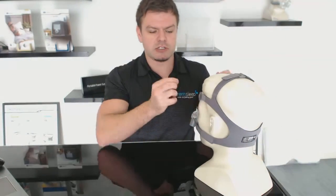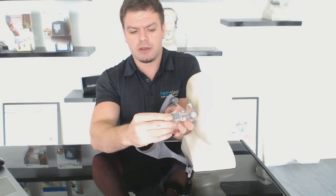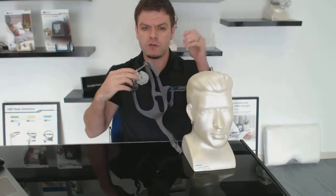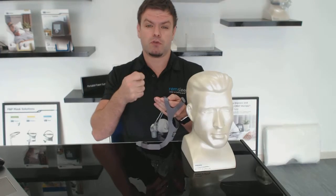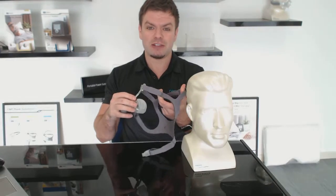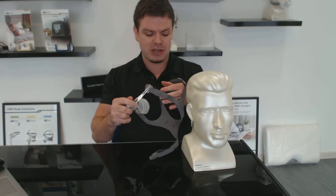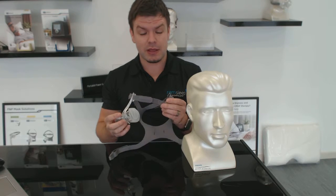A tip when using this mask: don't constantly be adjusting the velcro back and forth. When you take it off, always use the clips on the side — they're solid clips and they don't break. Get into the habit of putting it on with the clip and taking it off with the clip. Once you've got the fit right you shouldn't really need to adjust the velcro all the time. With all velcro on all masks, eventually the velcro stops gripping, so if you just use the clips your headgear is going to last a long time and you'll need to replace fewer parts.